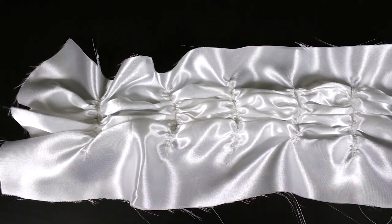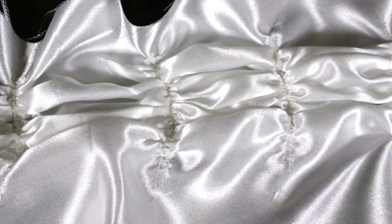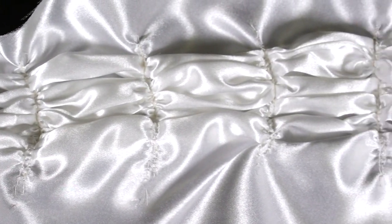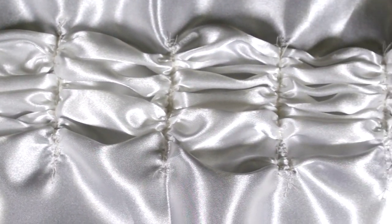Ruching is a form of gathering fabric for texture and detail in a garment. Ruching can be seen in bathing suits, wedding gowns, and fitted tops. It can also be seen in some home decor products such as pillows.